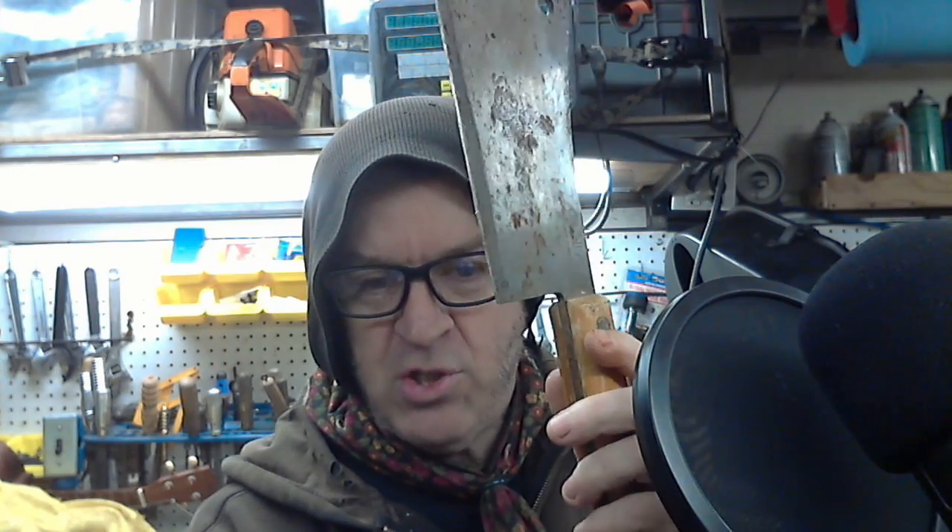Welcome to the shop. Today, after a long conversation, we'll be sharpening and restoring this particular cleaver for a family member. It should make for some interesting, if not very brief, content. And let's get to it, shall we?